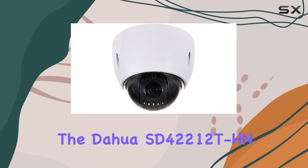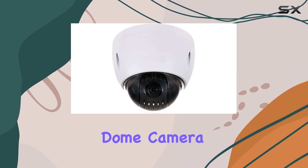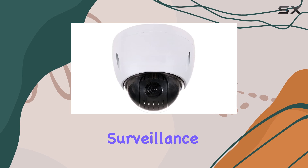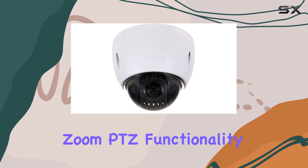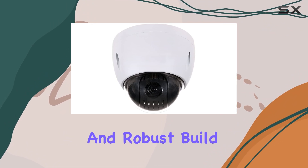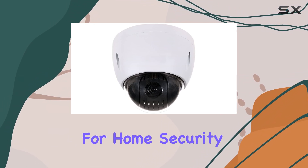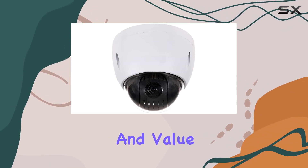The Dahua SD4-2212T HN OEM 2MP PTZ Dome Camera is a top-tier choice for anyone seeking a reliable and versatile surveillance solution. Its high-resolution imaging, powerful zoom, PTZ functionality, and robust build quality make it a standout option in the market. Whether for home security or commercial use, this camera delivers exceptional performance and value.